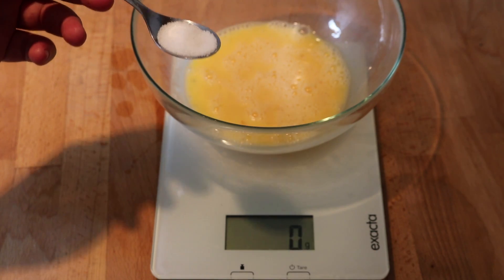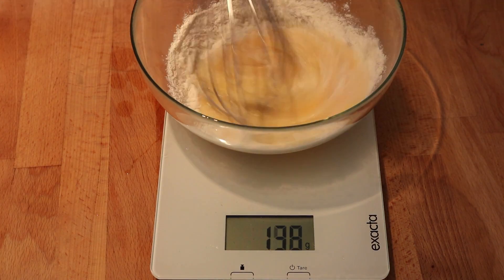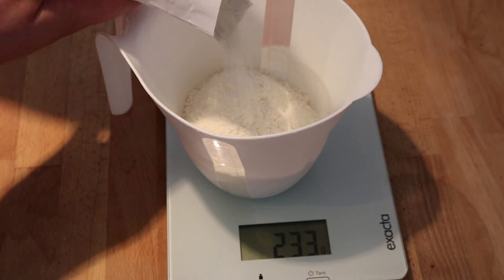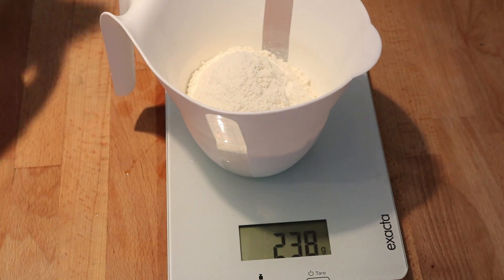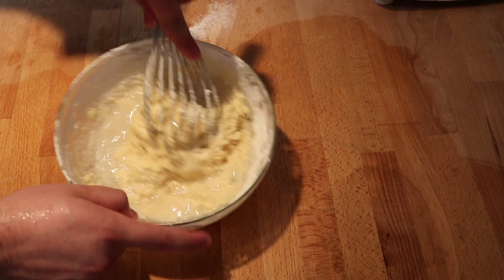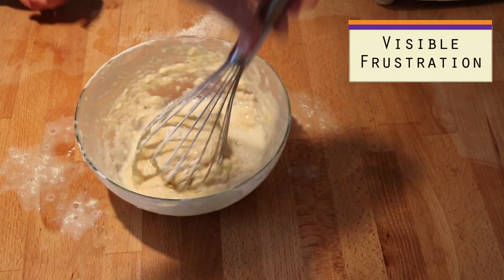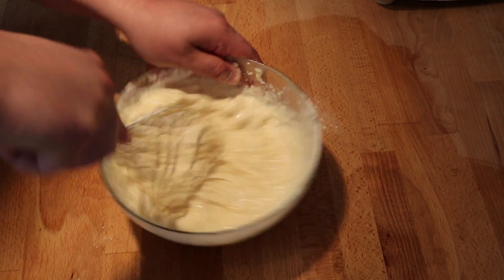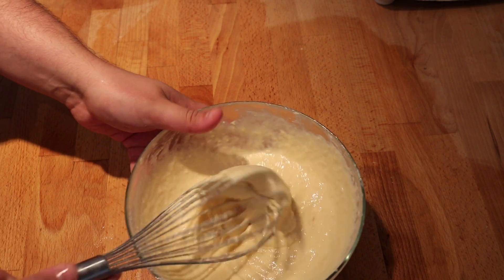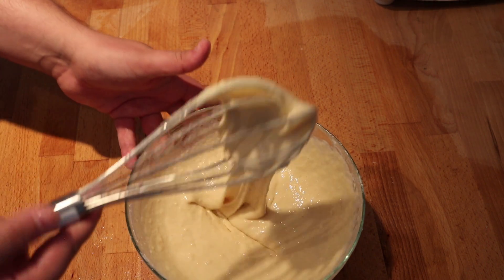We need three eggs — go ahead and beat these, then add one teaspoon of salt, which is about three grams. Where I messed up: I should have done this in a separate container. You need 250 grams of all-purpose flour. In another container, we need 50 milliliters or about one quarter cup of warm water. The correct method is to add the water to the eggs and then sift in the flour. Keep mixing the dough until it comes together — it'll seem like a thick pancake batter. It might look a little runny, but we're going to let it rest for 30 minutes so that the gluten can form, which will make it a lot thicker.